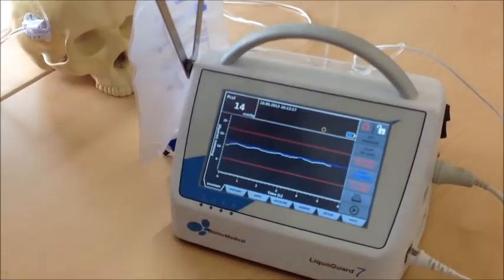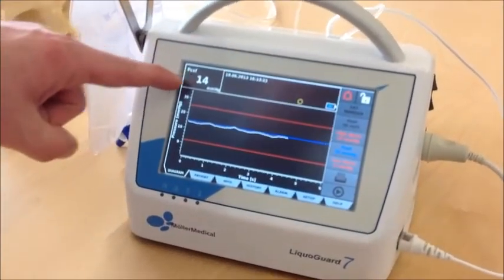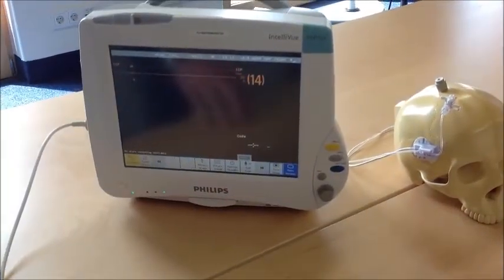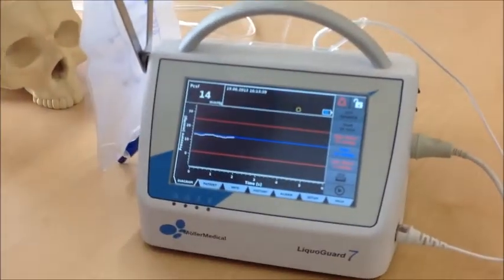Go back to the main window and see the pressure value displayed there, as well as the curve of the CSF shown on the monitor.